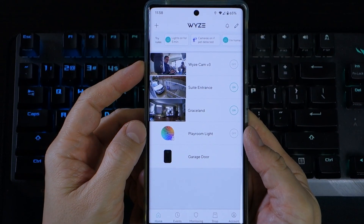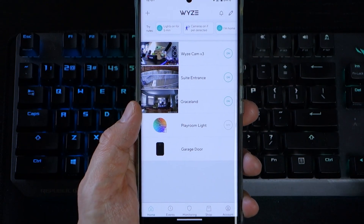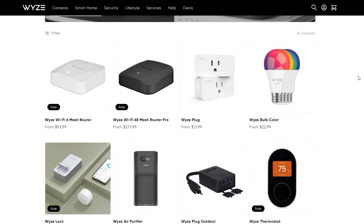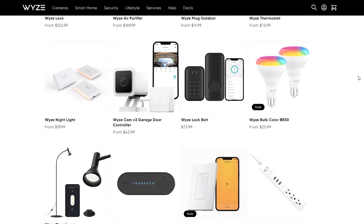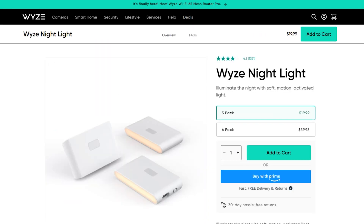One interesting note is that the Wyze lights don't have any connectivity with the official Wyze app — you can't add them even to view their status. It makes sense as the additional hardware would increase the cost, but given the core of Wyze's business is concerned with IoT devices, I was expecting some functionality no matter how cursory.